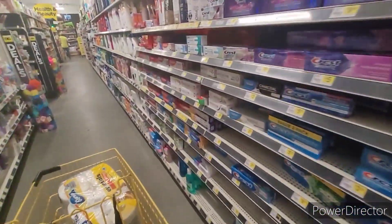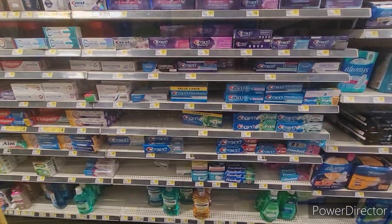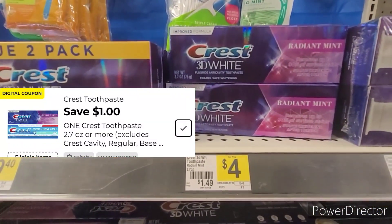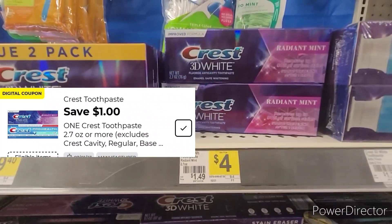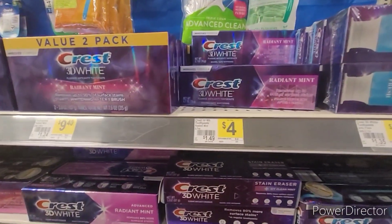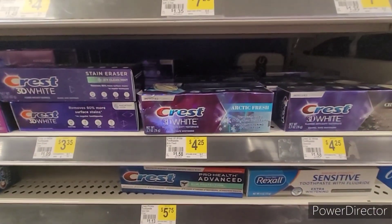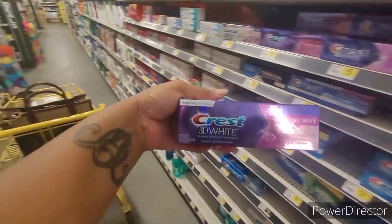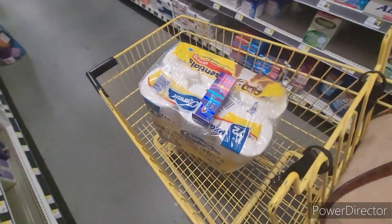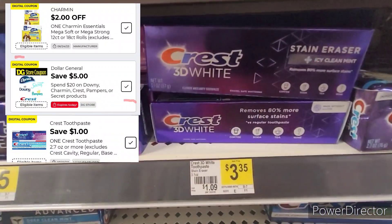The second item will be some toothpaste. Make sure you use your scanners and see what qualifies. The next item will be the Crest 3D White toothpaste, which is $4, and there's also a $1 digital coupon. Scan the item and see which one you want. I'm going to get the radiant mint — you got this one for $4, this one for $4.25, and also this one here. Get what you like, your preference. This is what we're going to get with our three coupons.